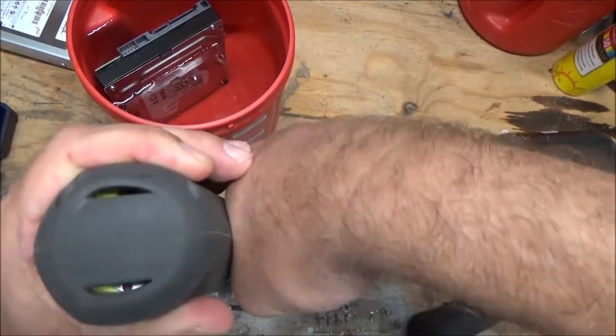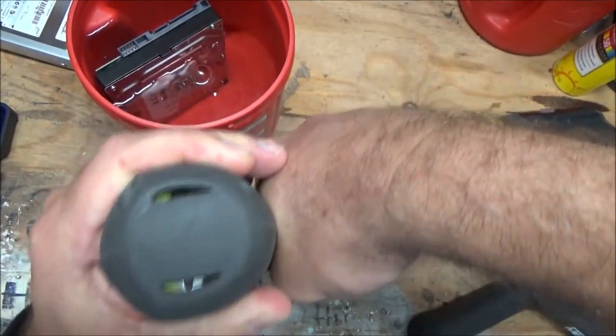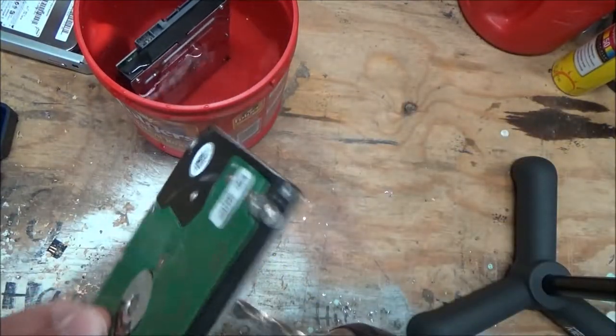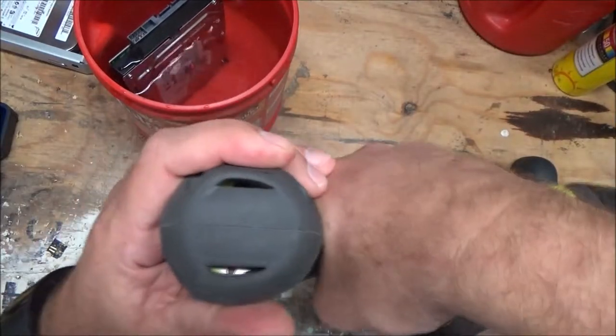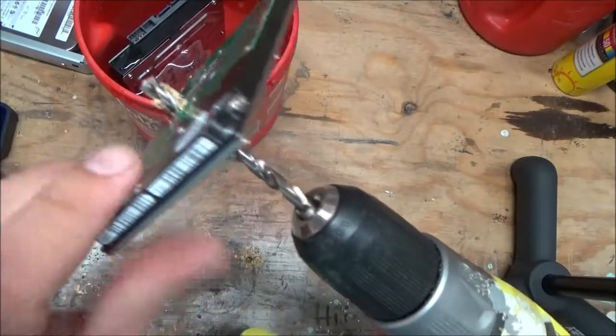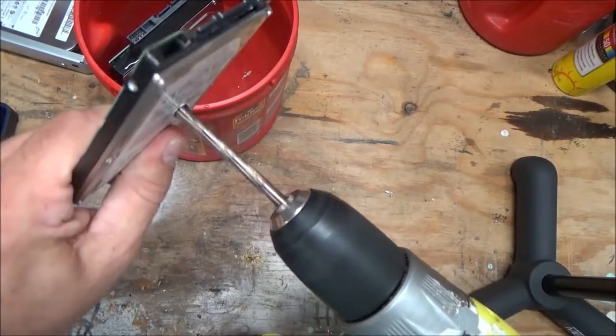Right in the center — drill a hole right on through it. I didn't quite get all the way through that one, so let's try that again. Now you can see I'm all the way through it. Back the drill out — got a hole in there.